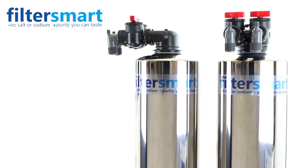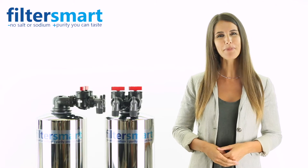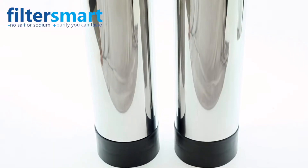Have you been thinking about changing the water filter in your home? Our dual tank system is our most popular system with homeowners. This combines both our whole house water filter and salt-free water softener.